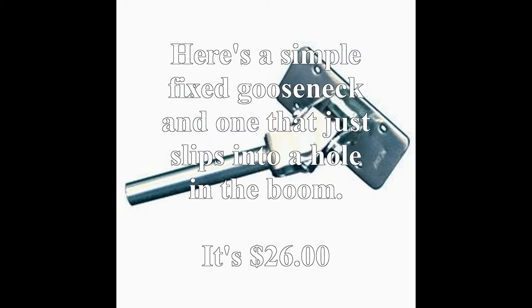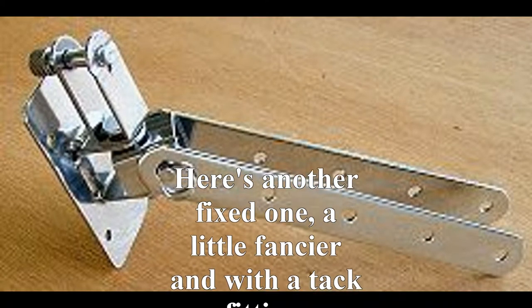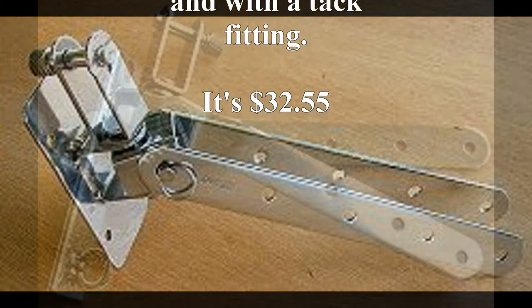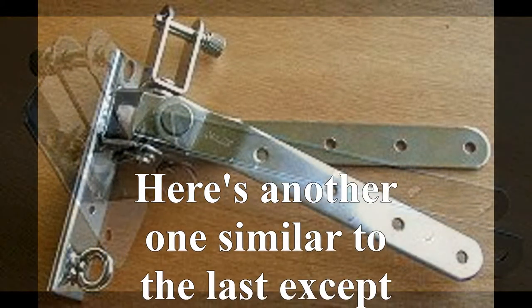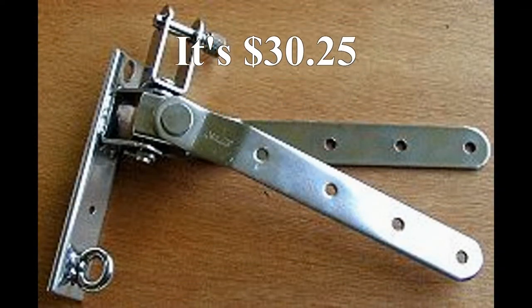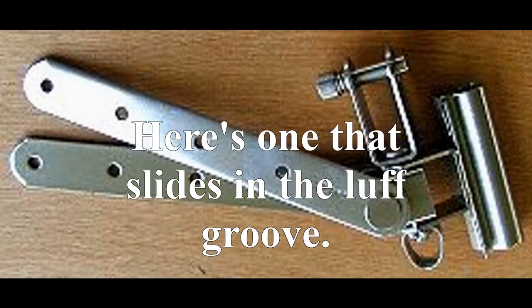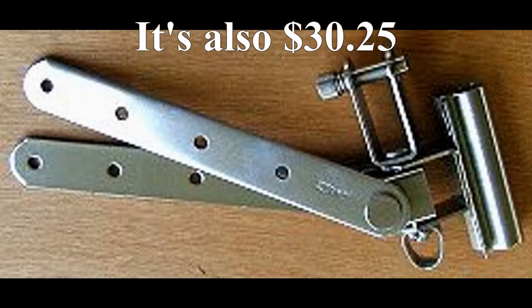There's a variety of them, such as this simple one that just slides into a hole in the mast. This is a fixed one — a fixed position on the mast with a tack fitting. You can see the price — it's expensive. Here's another one that's similar but slides on the sail track at $30.25. That's a good few bucks, and here's one that slides in the luff groove, also $30.25.